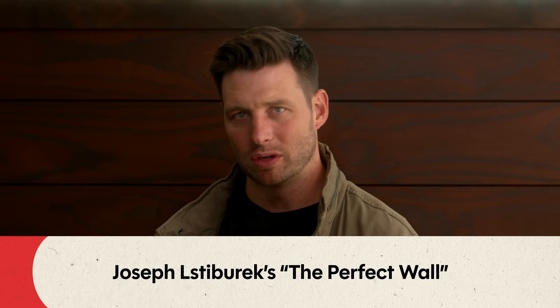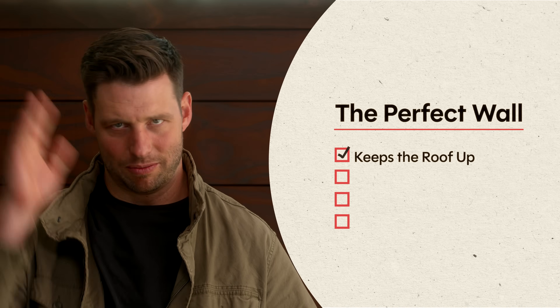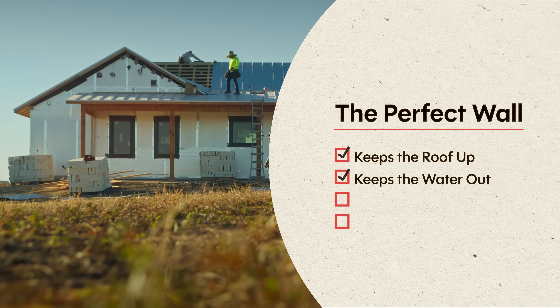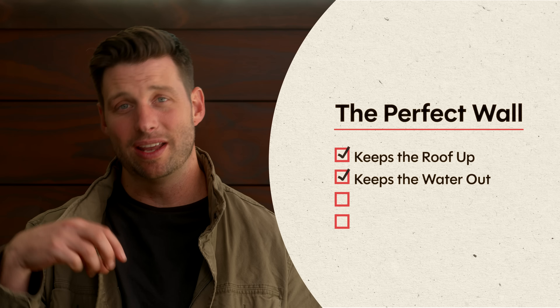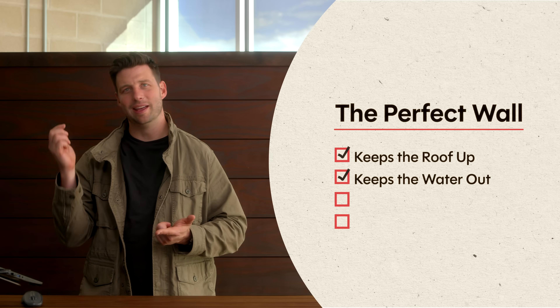My favorite wall assembly is based off of Joe Lstiburek's Perfect Wall. Basically what we're making sure the wall does is it doesn't let the roof fall down on you, so it's got to be structurally sound. It's got to keep all the water out — both liquid water and water vapor — and all the water we want to try to keep on the outside. If water does get on the inside, it's nice to be able to let it dry out, because if it can't dry, it's going to die.